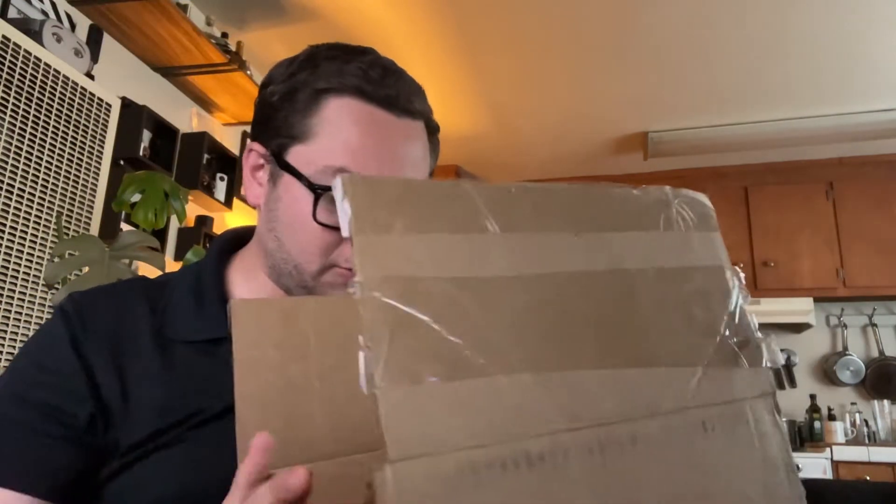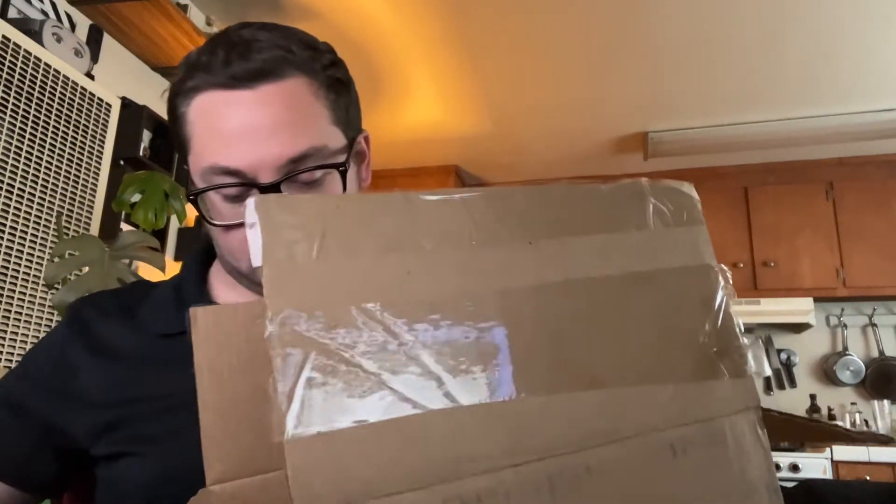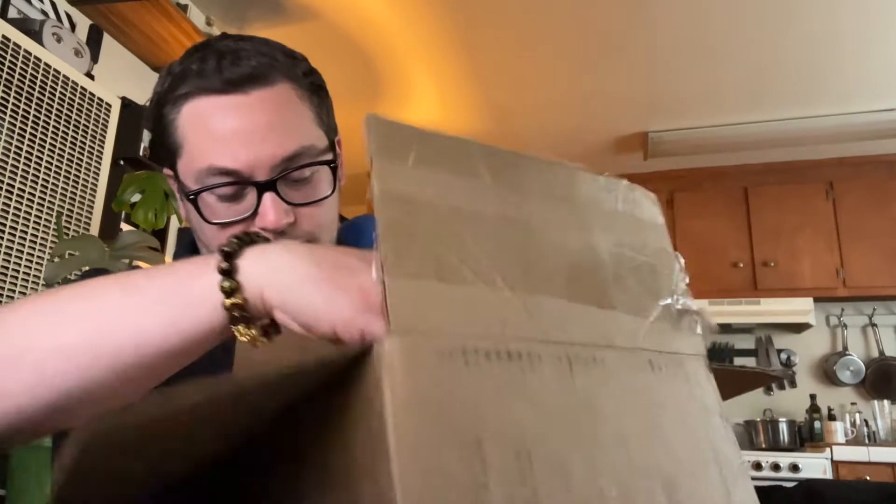Hey there internet, today we're doing a little unboxing video of a new DJI drone, the DJI Air 2 S.